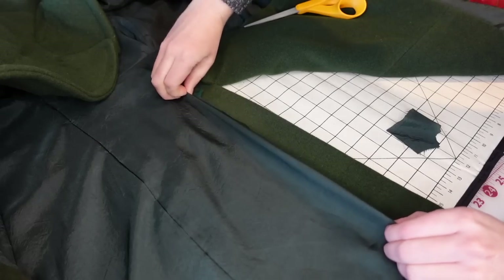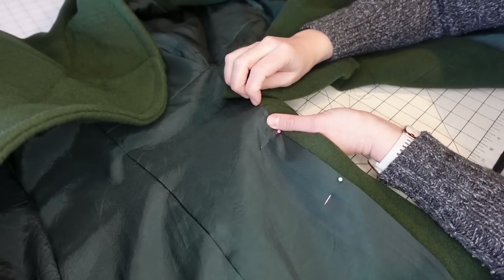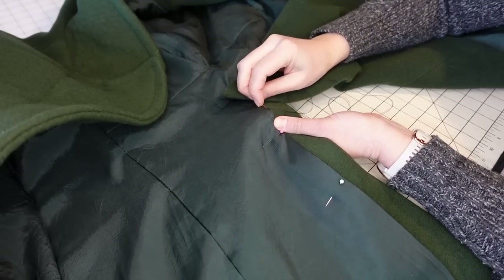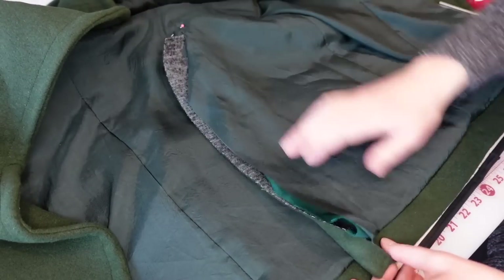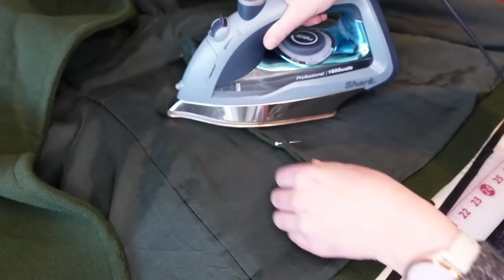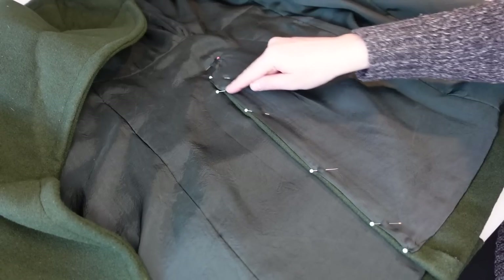This coat also has a back vent at the bottom back of the bodice, and I'm going to be finishing this by hand. So I'm just turning under the seam allowance of the lining and then pressing it on top of the shell where I have that turned under. I'm going to hand stitch that in place along that seam, and then I'll do the same thing for the other side of the vent, except that one's just going to kind of overlap the one I just finished sewing.